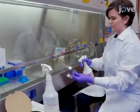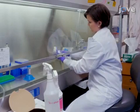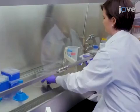Begin construction of the vascular cell co-culture, or VCCC, by spraying 150 mm petri dishes and lids with disinfectant and then wiping with a paper towel or lint-free wipes. Then spray the petri dishes with 70% ethanol and place them in the hood to air dry.